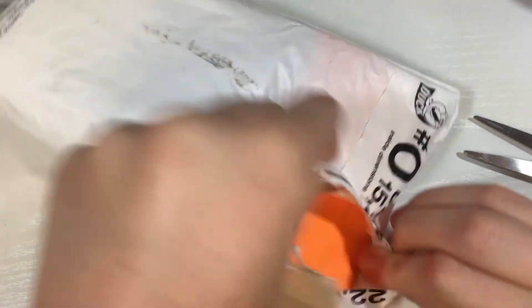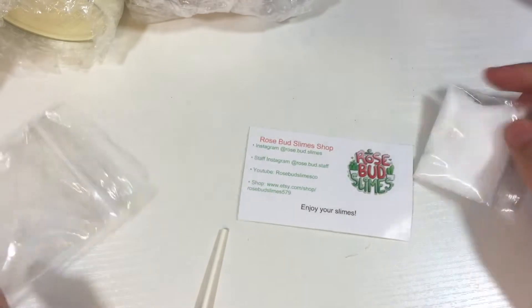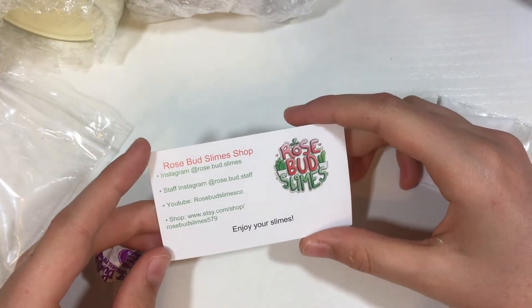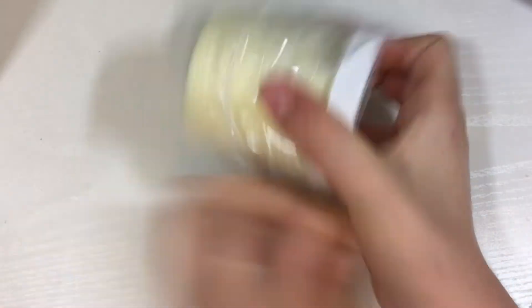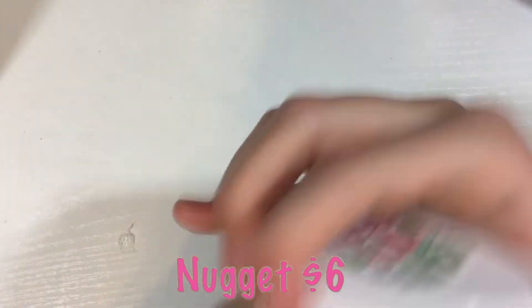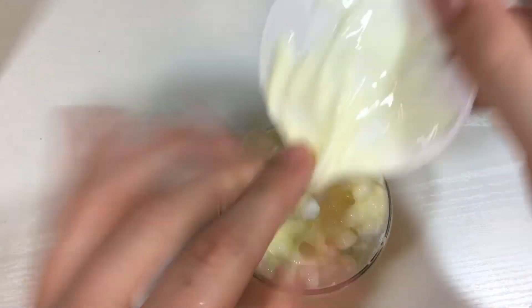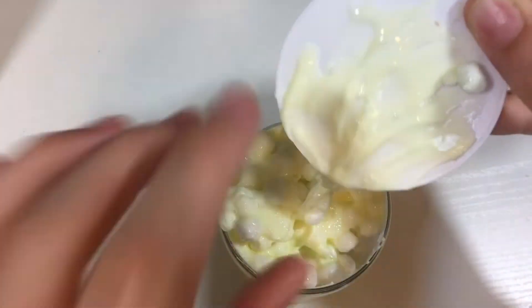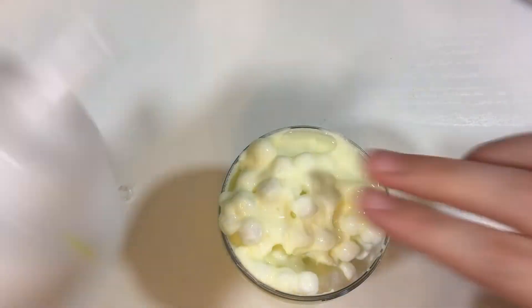Everything from the second shop came nicely packaged in a bubble mailer. She did include an invoice, but I didn't show it because it had my address as well as hers. She included a bag of extras with a business card, a baggie of borax, and a grape Dum-Dum. Both slimes came really nicely bubble wrapped. The first slime I ordered was her Nugget slime, priced at $6.46 — ordered while she was having a sale, as normally her six ounces are $10.